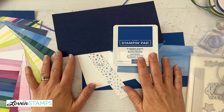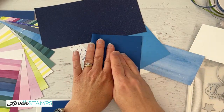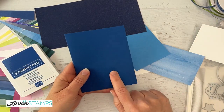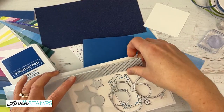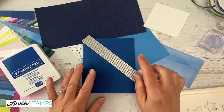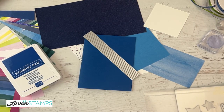I'm going to get started here with our card base. We're going to go ahead and fold our Blueberry Bushel cardstock in half — it's just a regular half sheet of cardstock. And we are going to give this the benefit of some fabulous fringe. So this is the fringe die, and there are a number of things that you can do with it. It works great for adding layers of fringe to something just for fun.